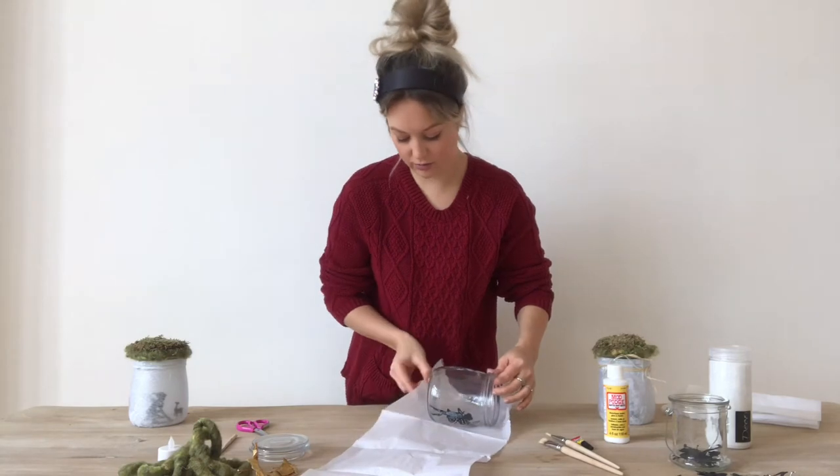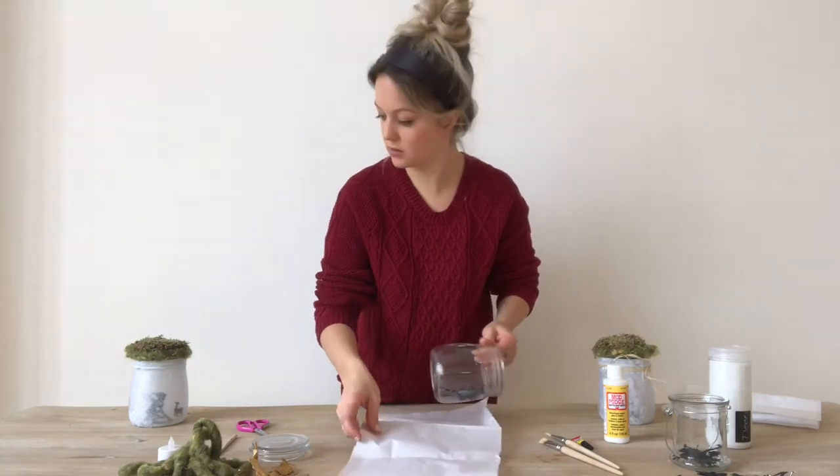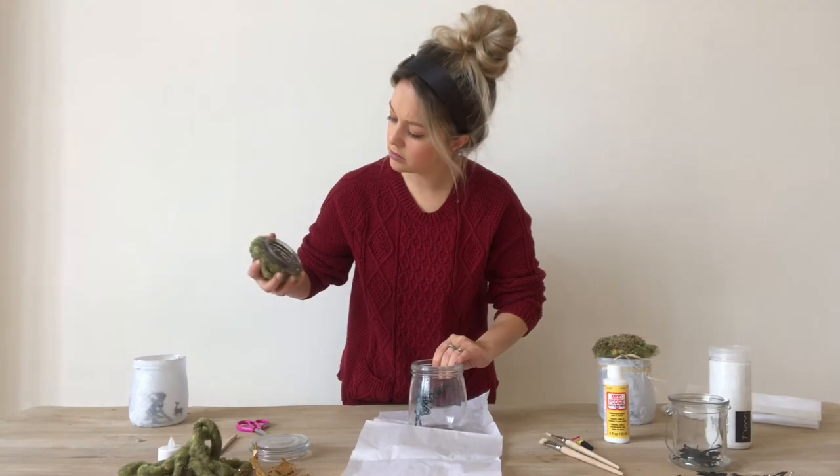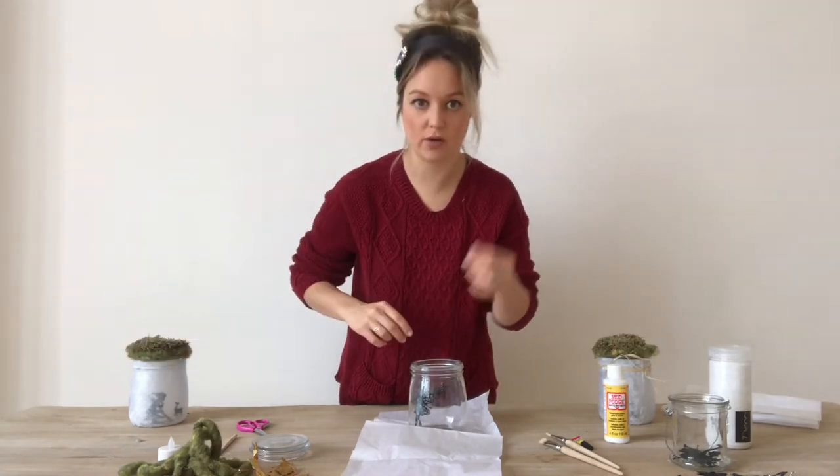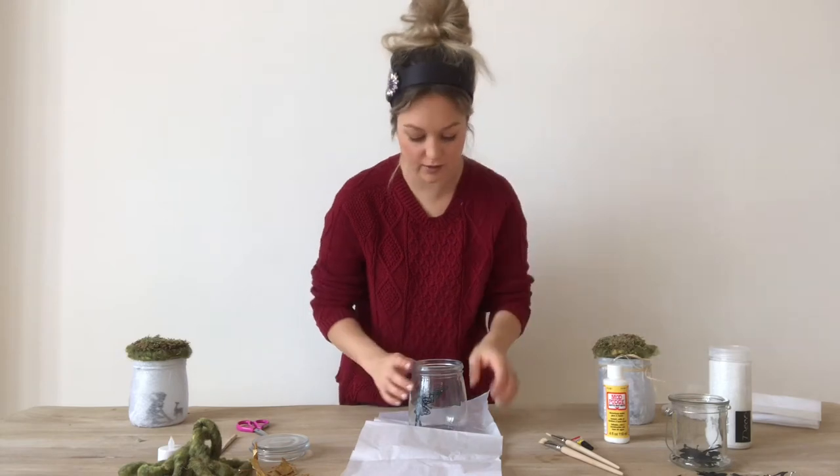You're going to want to have enough to cover the lid of your jar, and enough that will wrap around the bottom to cover the base. I left the lids of mine clear, but you could also cover them depending on what type of jar you have.